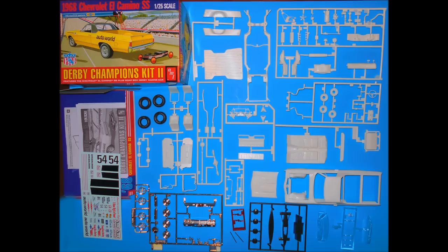Here is my version of the open box review. I opened the box and these are all the parts — there you go, all in less than 15 seconds.